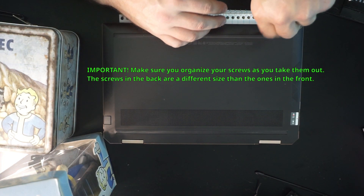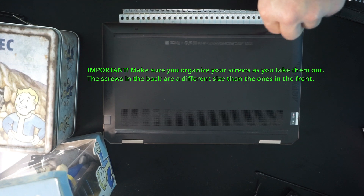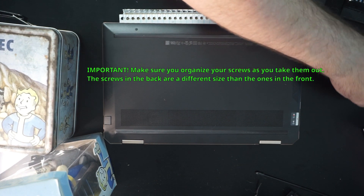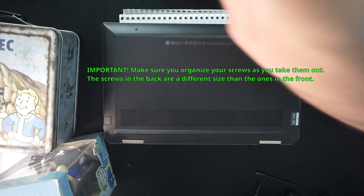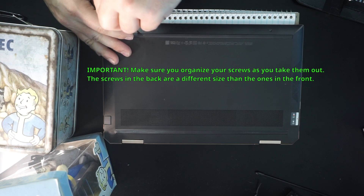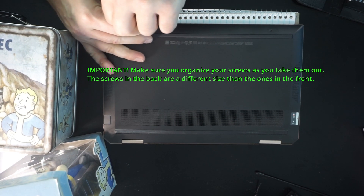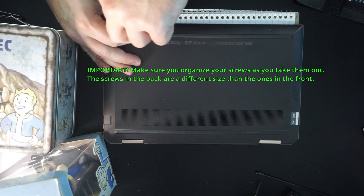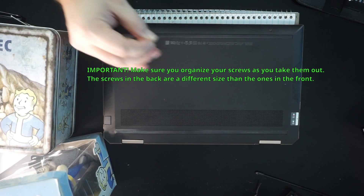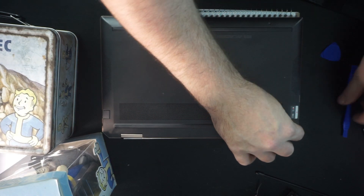The front screws are very apparent, but there are no back screws anywhere to be seen. So why would you hide the screws? For this, you're going to need a T4 screwdriver for the front screws and a T2 screwdriver for the back screws, because not only did they hide the back screws, but they used different screw tips as well.